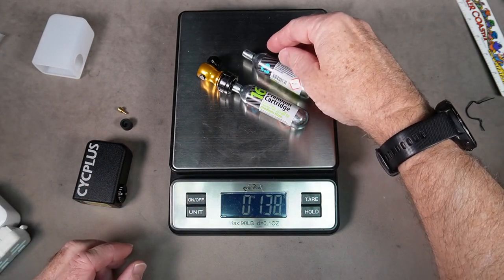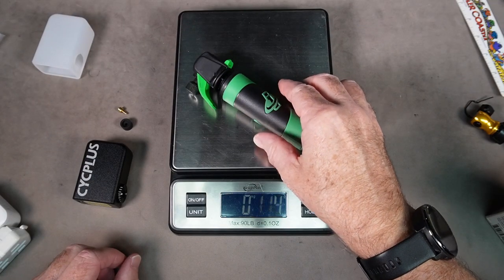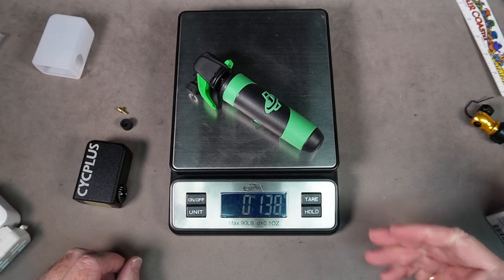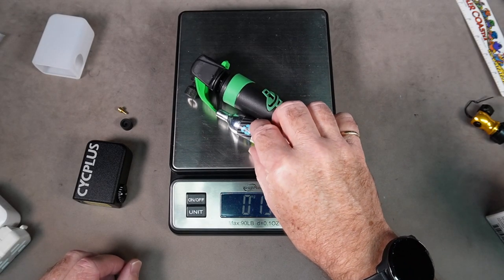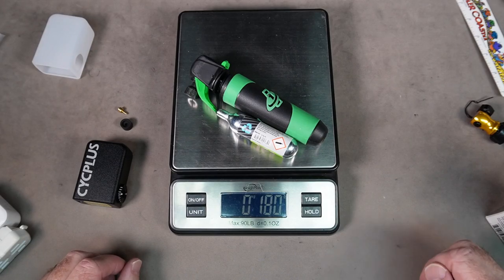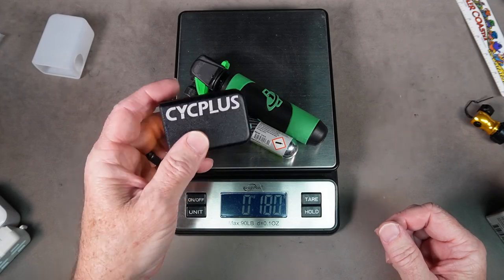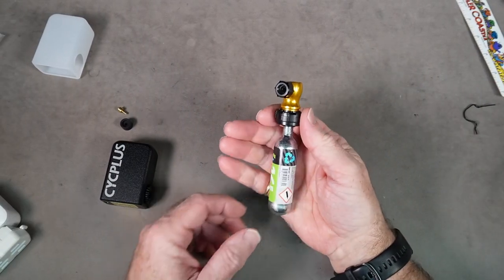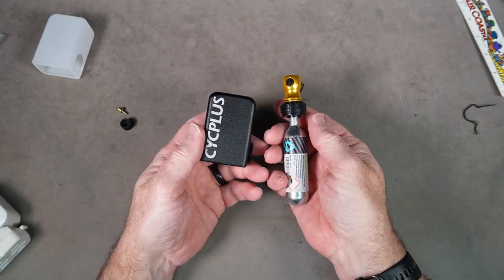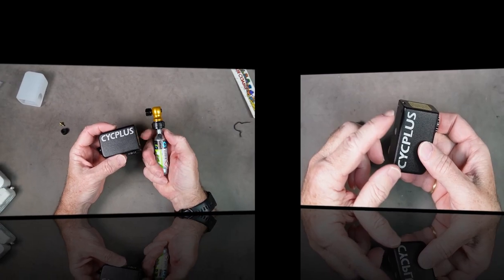I actually carry two cartridges with me, so with two cartridges you're looking at about 40 additional grams of weight. This one here is the Ultraflate by Genuine Innovations — 138 grams with one cartridge; with a spare cartridge you're looking at 180 grams. If I were a real weight weenie, I'd say the Psych Plus is going to be the lighter option. As far as the amount of room they take up, they're about the same whether you throw it in your jersey pocket or saddle bag.